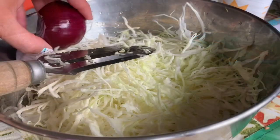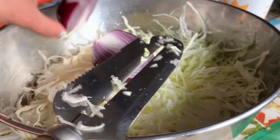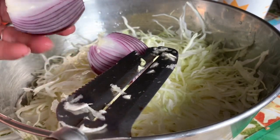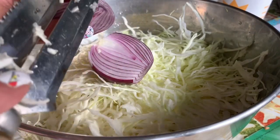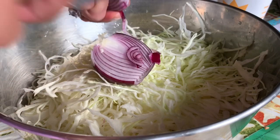Here I have one onion. You can get any color — you can get the white onion or you can get the purple. I just cut it in half and slice it the same way I slice the cabbage, just like this.